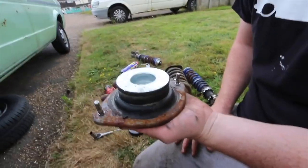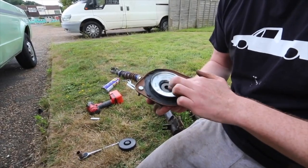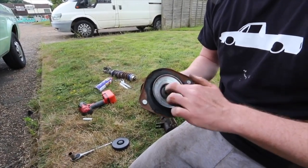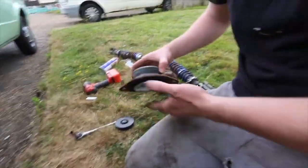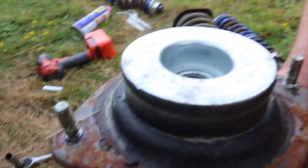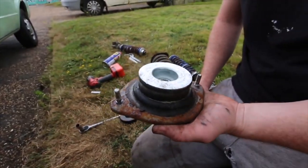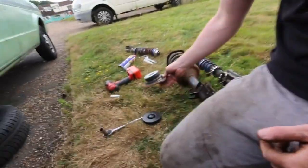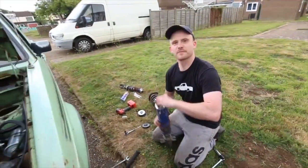Bilstein are the best for suspension really — all the car enthusiasts rave about Febi. There's a Febi indicator relay in the fuse box on this truck as well. Discussing the Bilstein cup and whether they've been around sponsoring motorsport for a while.